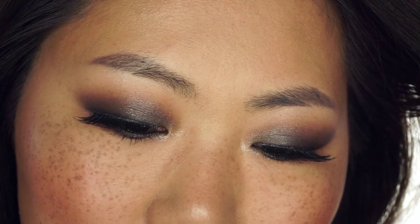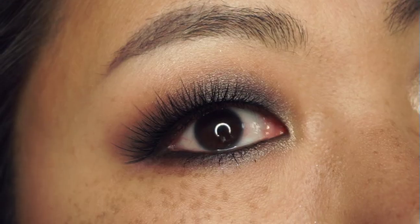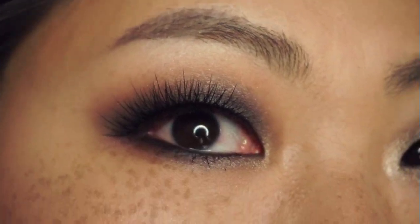Now this is the completed look. I really enjoy it — it's very sultry. I think that for summer, when you add a little bit of bronzer and nude lips like this, it's very, very pretty. I hope you will enjoy this look, and please join me on Instagram where I post every single day. If you have some requests, let me know in the comments down below.